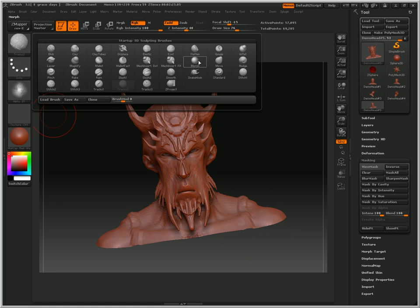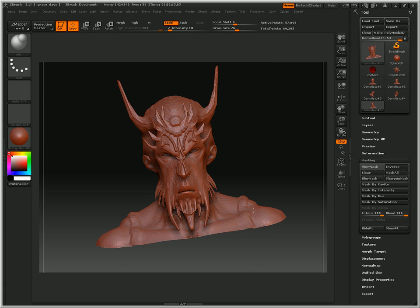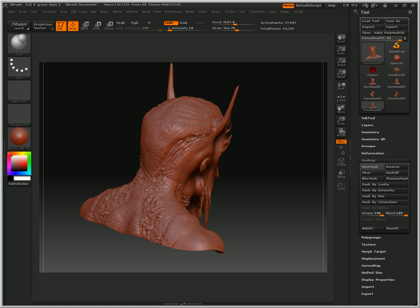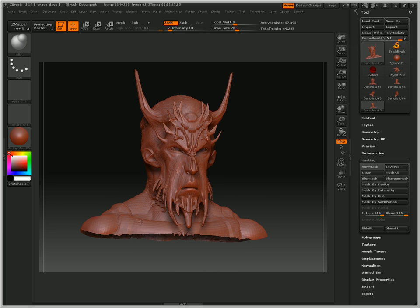Now what we can do is go to Inflate and give this guy some more muscle mass — slowly, slowly adding on to his muscle tone. Hopefully by now on your screen you see a personalized character of your own slowly being developed.